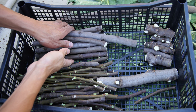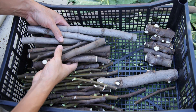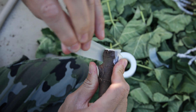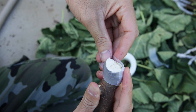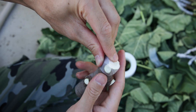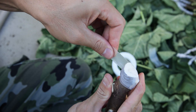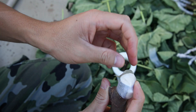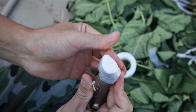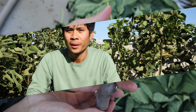Now I'm wrapping some of them, because that's the go-to method. If you want to do root cutting, I highly recommend wrapping on top of your cutting. If you have an end tip cutting you don't have to, but if you have a middle cut you have to wrap on the top.